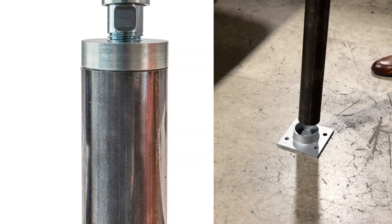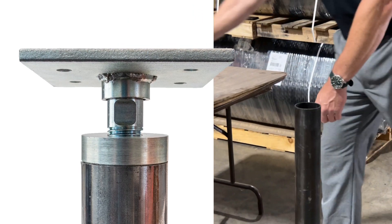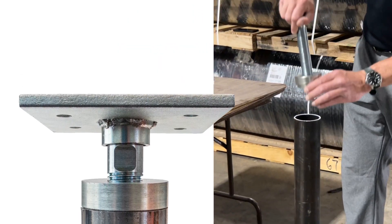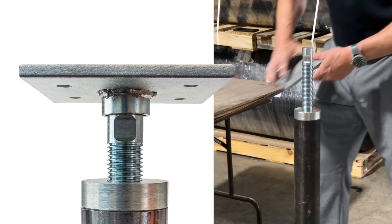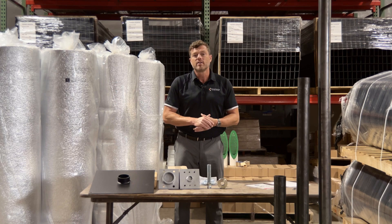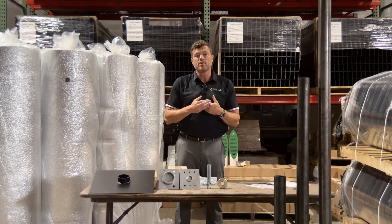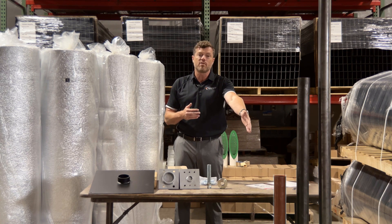Using 3 inch OD steel pipe as the main support, the crawlspace jack is fastened to the beam, or joist, at the top and the floor at the bottom. Adjustments of up to 3.5 inches can be made by turning the threaded rod with a wrench. With our crawlspace jack system, you get to pick between a 7 foot, 5 foot, and 3 foot steel post.